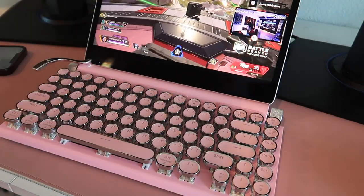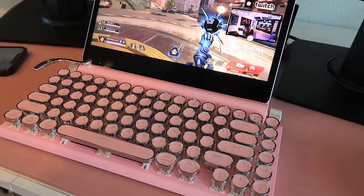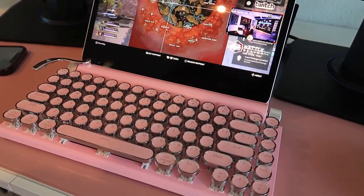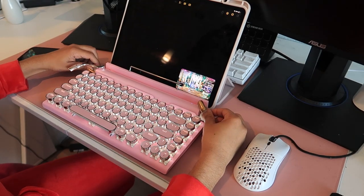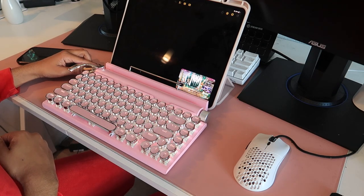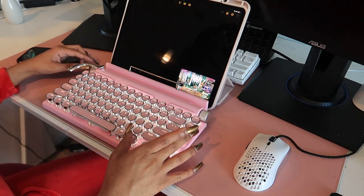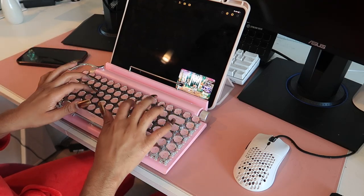The typewriter slot on the keyboard is pretty cute because it holds the device fairly well. However, to me, my iPad leaned back a little too much, obviously with it being so big and heavy, but that's not a big deal. I'll just put the keyboard in front of the iPad whenever I choose to use the device.